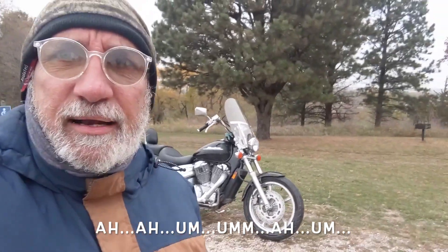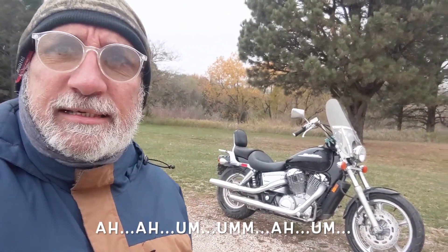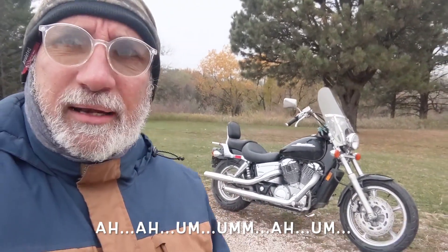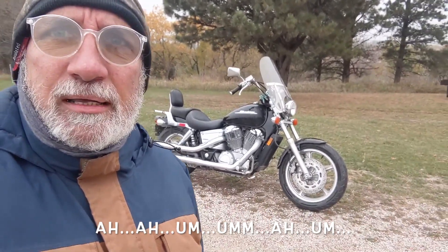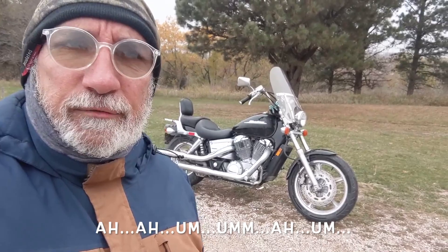We are at the location of the first train robbery in the Midwest — yahoo! A few miles down the road now, we're at Lake Anita State Park. There she is, little La Sombra. A little bit about her comfort.